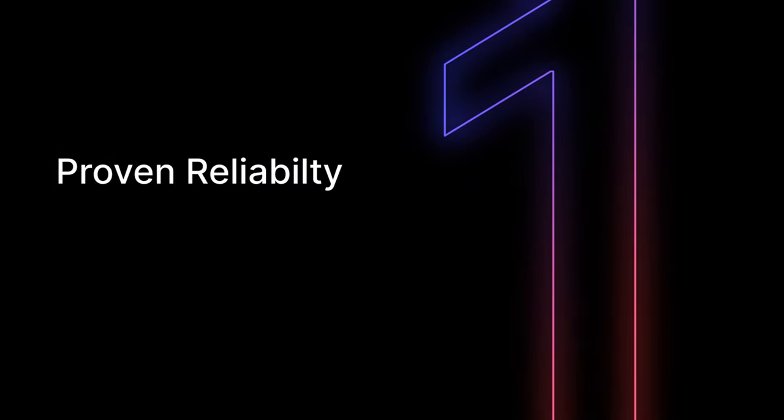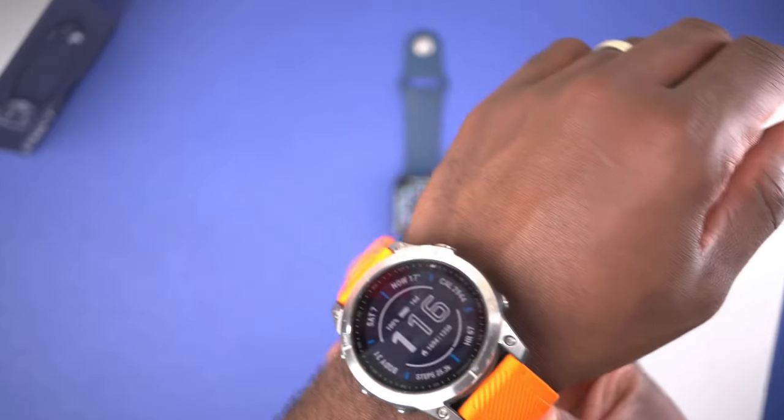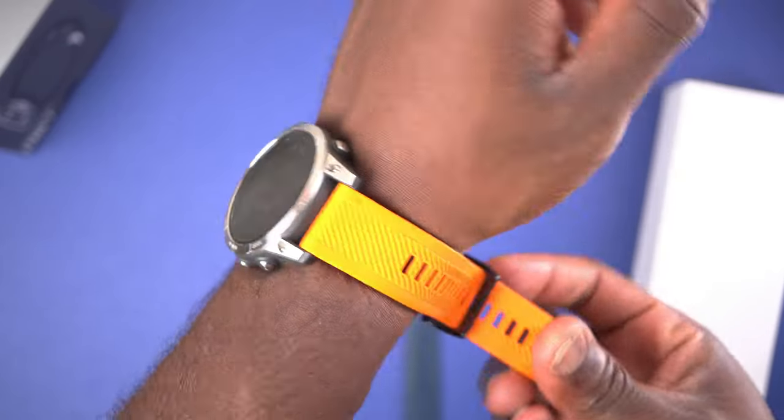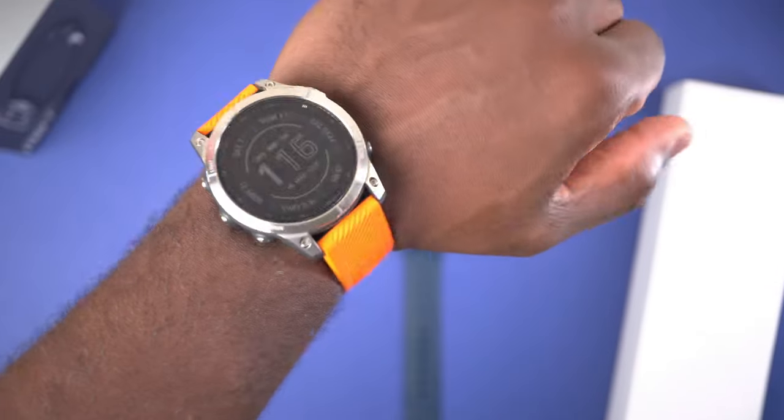Reason number one: proven reliability. This thing is an absolute tank. When I ditched the Apple Watch and slapped this Fenix 7 on my wrist, I was blown away by how rugged and dependable this watch is. It's been through everything with me — the mud, the sweat, the rain, not quite the snow yet — but whatever I've thrown at it, it's been a rock-solid companion through all of my running adventures and it's still ticking boxes.